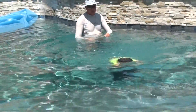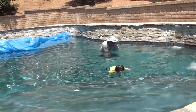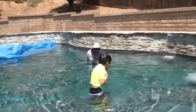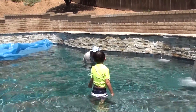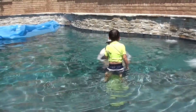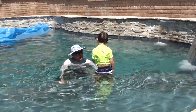Ready? Hands on your ears and kick back. Good work. Good boy. Good job. You've got to kick harder to get back faster. Kick, kick, kick.